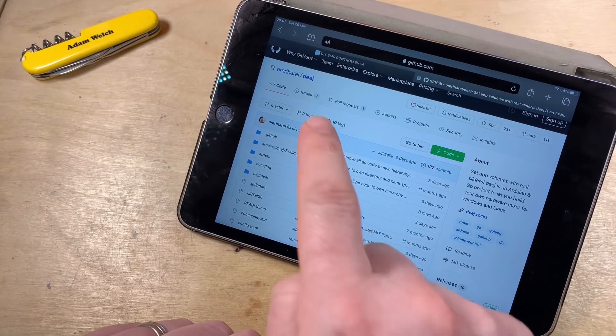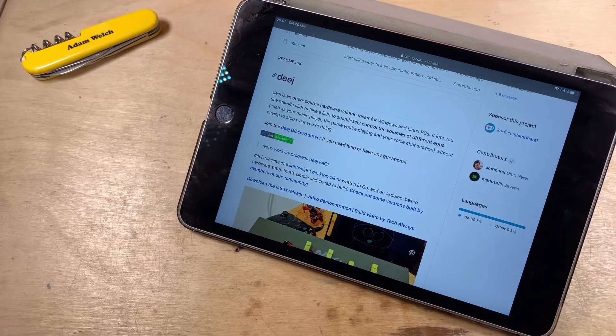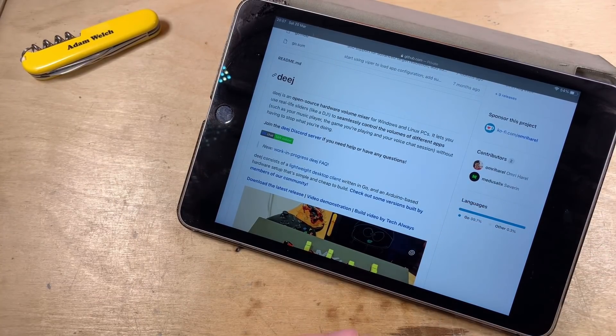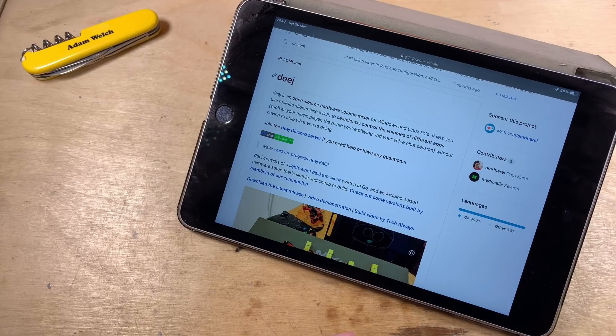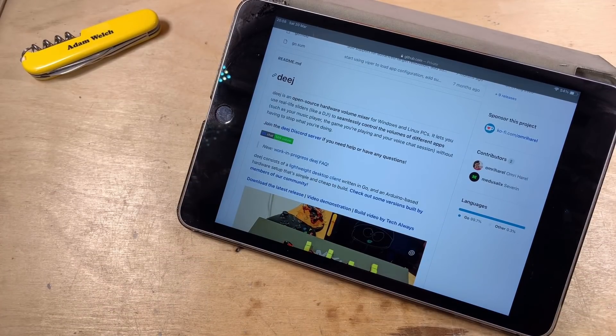So here's what I'm going to build today - it's the Deej. I think it's probably pronounced 'DJ' because this is an open source hardware volume mixer for Windows and Linux PCs. It allows you to seamlessly control the volume of different apps. Because if you're like me, you've got YouTube open, Spotify playing music, you might have a chat going on Discord. The Windows volume mixer is fairly inaccessible - it's in a slightly annoying place, and to actually adjust the volumes of all those different apps on the fly is reasonably tricky.